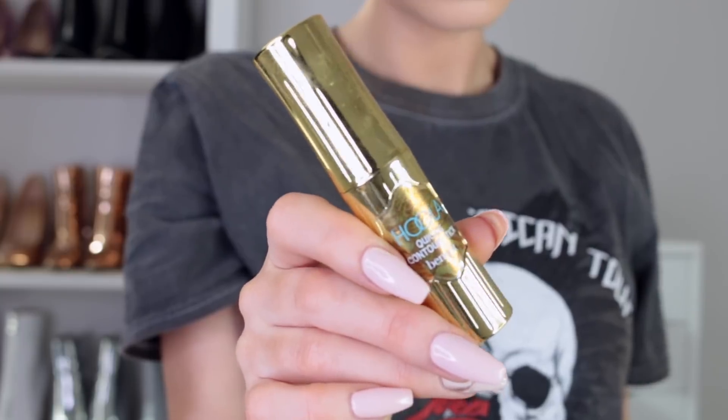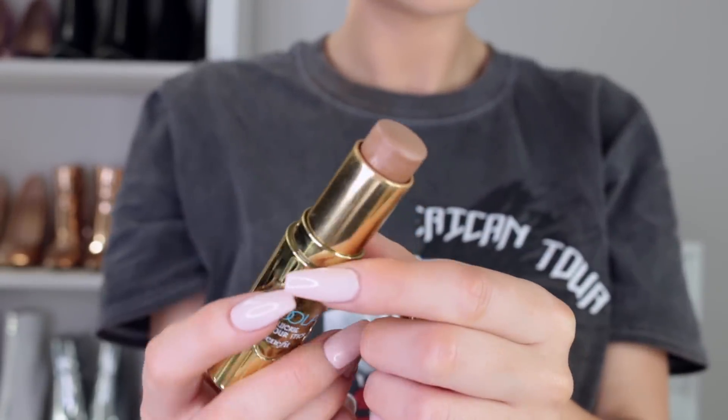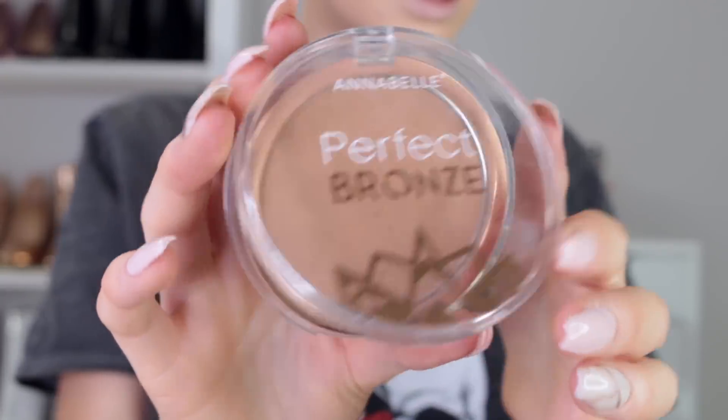Now I'm going to start bronzing using the Hoola Quickie Contour Stick. This blends really easy. I like that the colour doesn't go too dark. Let's blend it with the Morphe G37, just in light motions — don't dig too hard into the skin, just really gently. Next up I'm going to use the Annabelle Bronzer in the shade Sunkist, with a MAC 129 brush. I'm just going over the cream contour to set it, and taking a little bit of the Hoola powder as well to contour a little more.